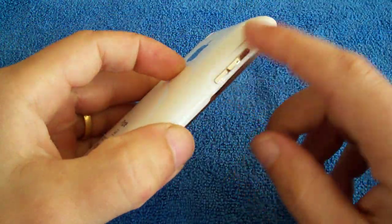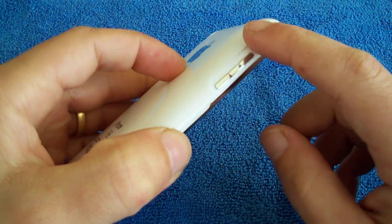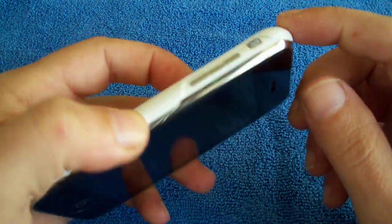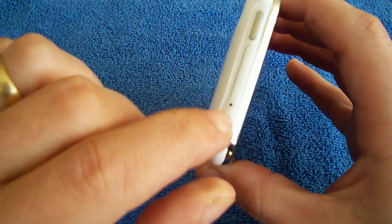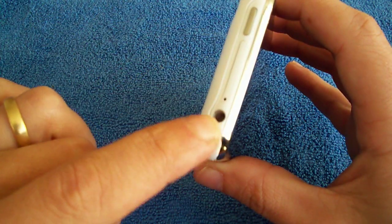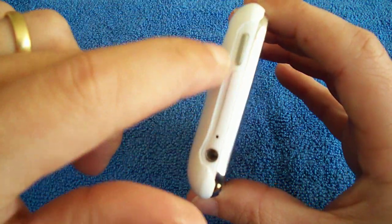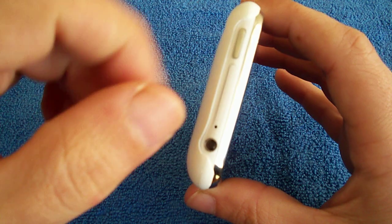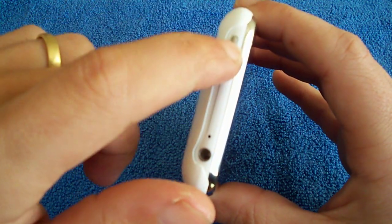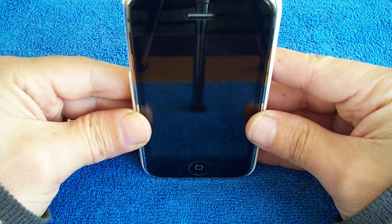Anyway, the cutouts for the volume rocker are cut out nicely. And the vibrate switch, you can get to easily. The headphone jack is cut out nicely. The case sort of goes from behind. There's no covering on the bezel up top either, so you can put pretty much any headphones in there. The on/off switch is easily accessed.